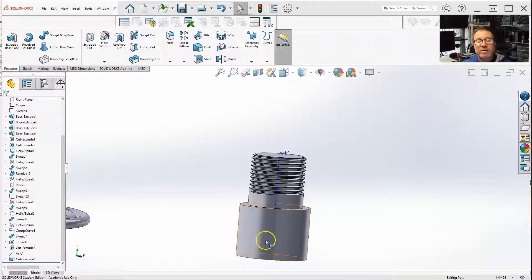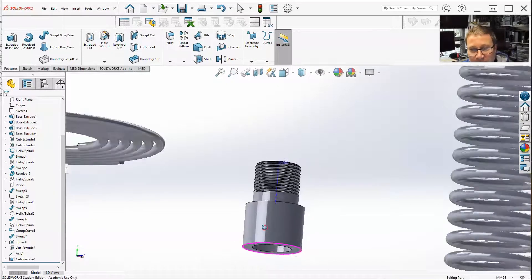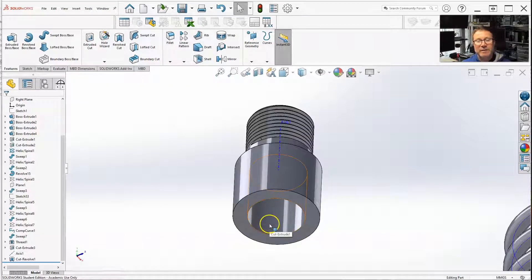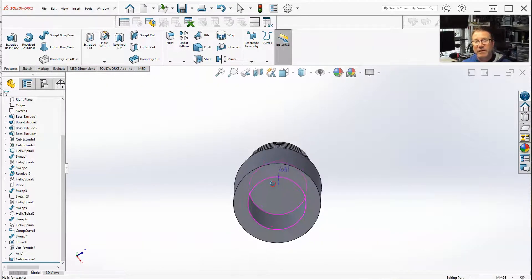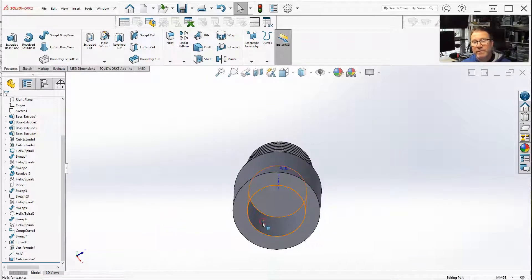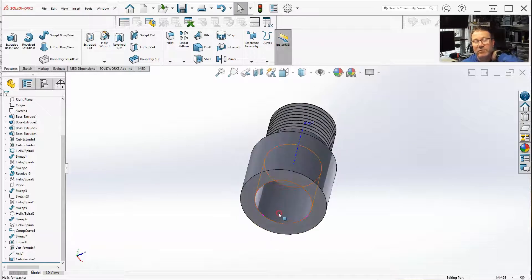Let's quickly go over internal threads. We went over external threads pretty much in depth. The internal threads — a tapped hole basically — when you drill a hole and you want threads so you can put a bolt into it, you tap it. That is the difference between the tap and the die: the die would be external, tap is internal.